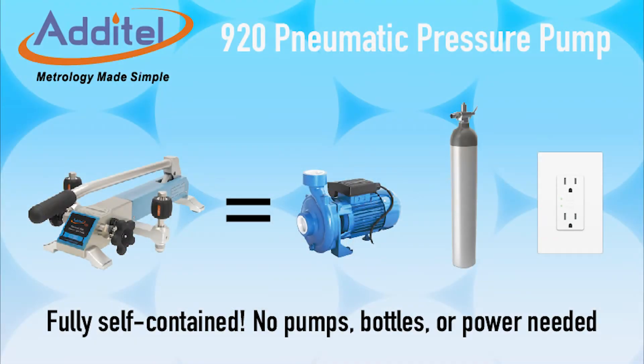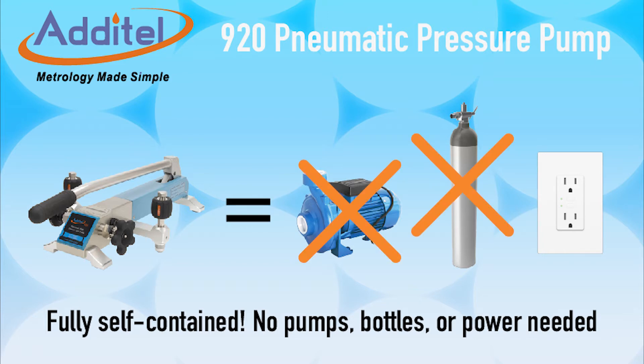Calibrations with the Aditel 920HV do not require bulky gas cylinders or external pressure sources of any kind. The pump is fully self-contained and does not require an electrical power source.